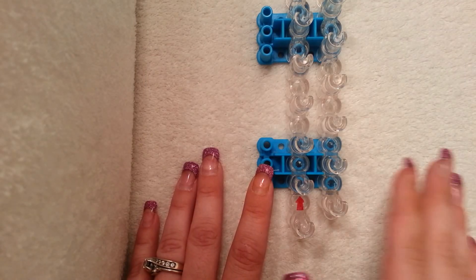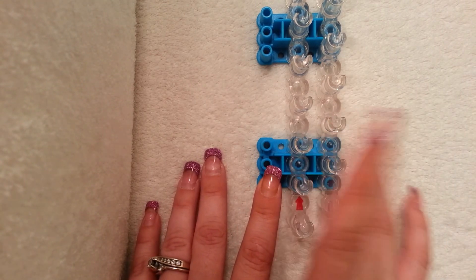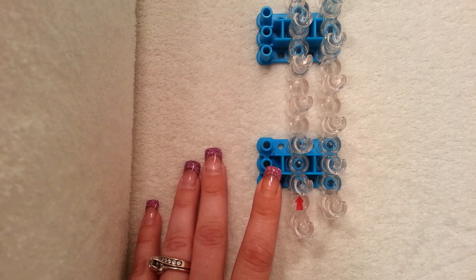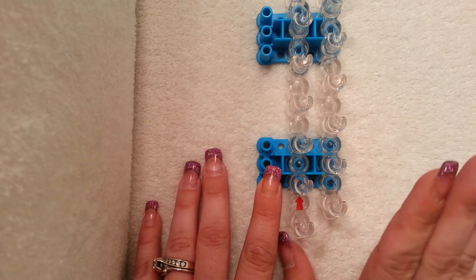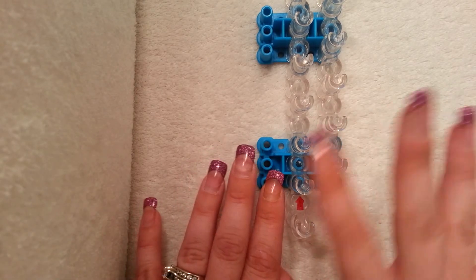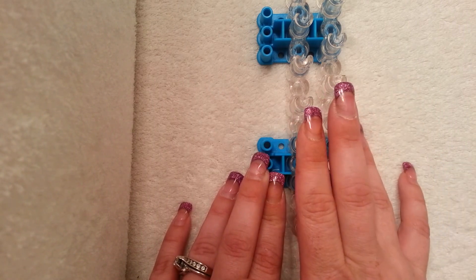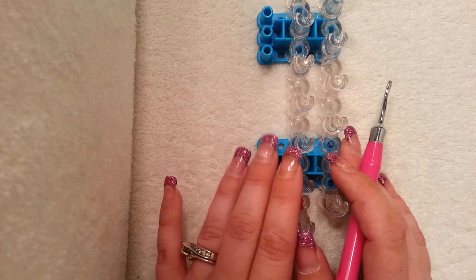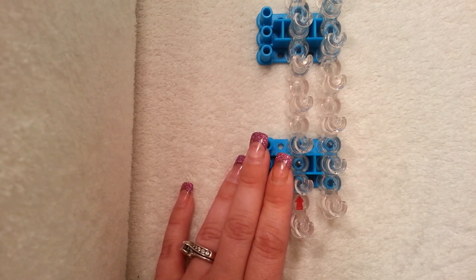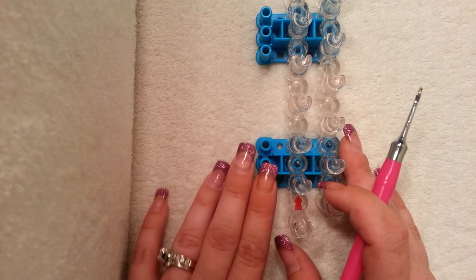To make this bracelet you will need two looms — well, you need two looms if you're going to make it go all the way around your wrist like I did. You don't have to have two looms; if you want to add an extension then you just need one loom. You'll also need one C clip and a hook — I'll be using my metal hook from rainbowloom.com. For colors I'm going to use black, white, neon green, and yellow.